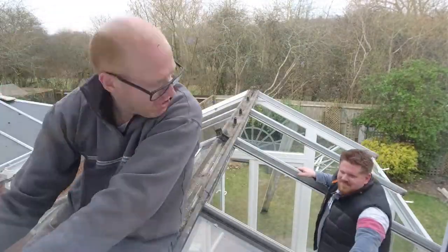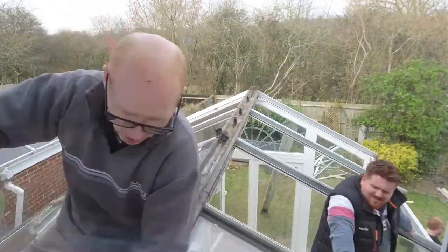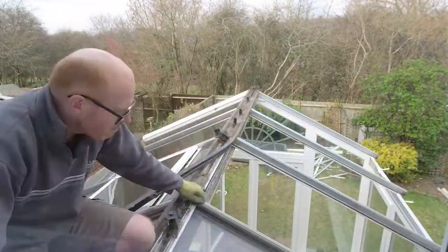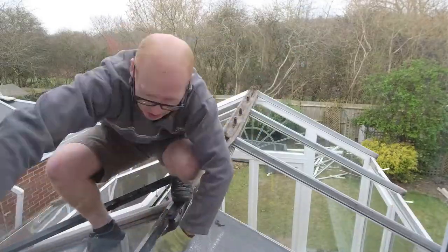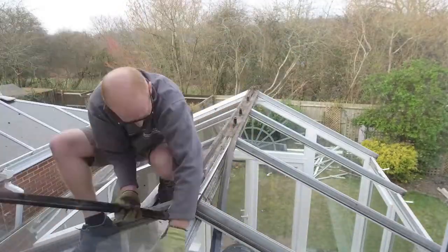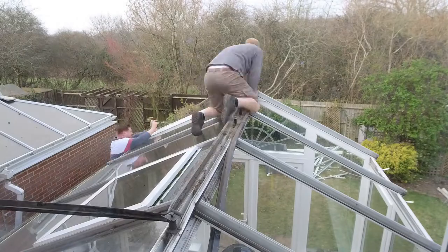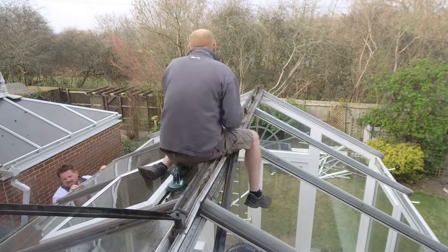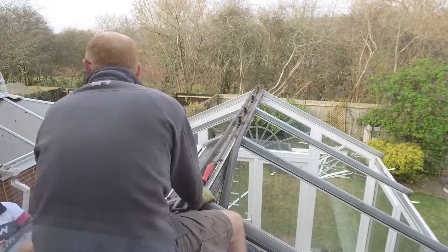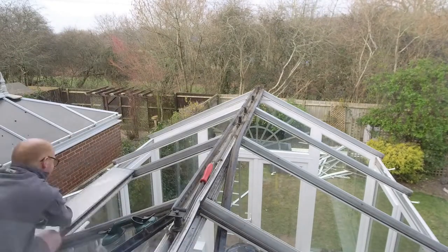It became a little bit more tricky as we got close to the house. You can't quite see in this section, but there's an existing part of the roof that cuts into the corner of the conservatory there, which we had to try and work around. The end caps at the gable end are a bit trickier, but we just worked our way across and slid them down.